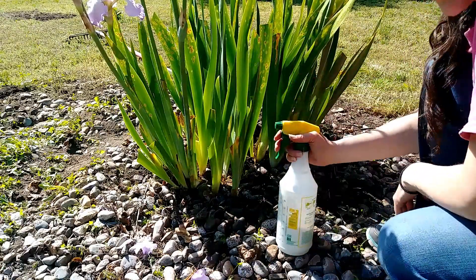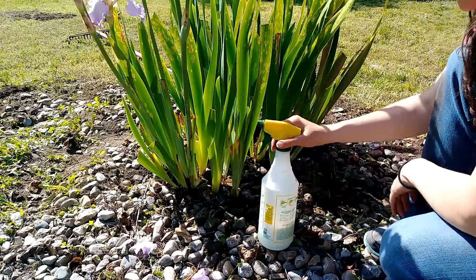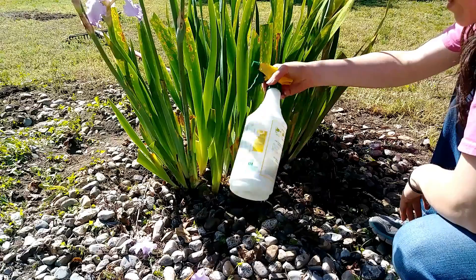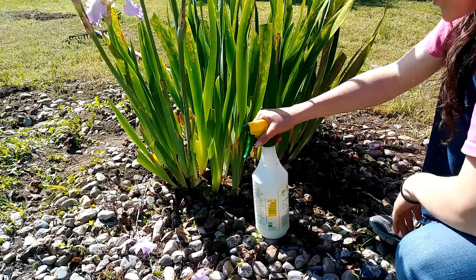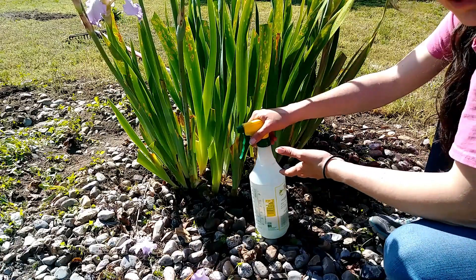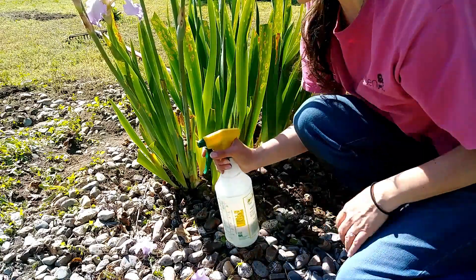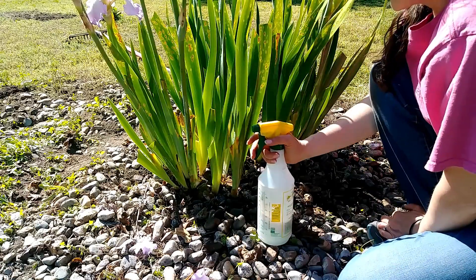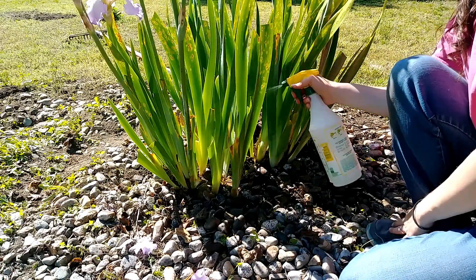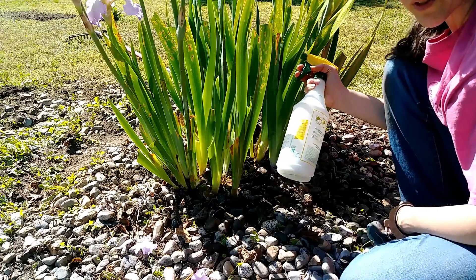I've never tried baking soda on this fungus — I've honestly never even seen it before today. But all the research I did online said it's treatable with fungicides, and that's what I use baking soda for. The baking soda raises the pH. Most pathogens, fungus included, require a low pH — a very acidic environment — in order to thrive. If you put baking soda on it, which is very alkaline, it'll raise that pH and take away that favorable environment for the pathogen. The dish soap I use just to make it stick.